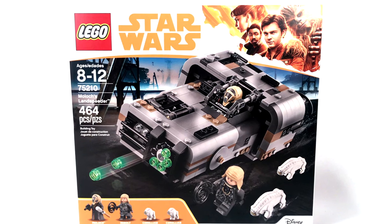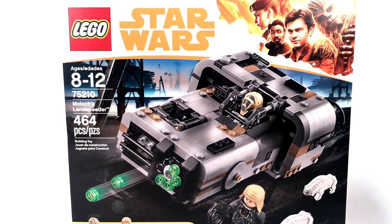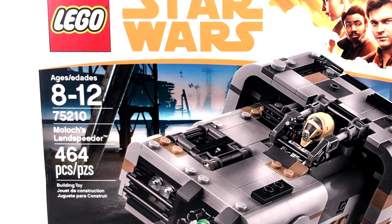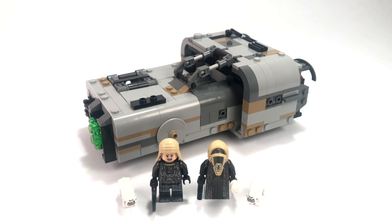In the background of the box art, you'll see some TIE Fighters flying around in the shipyards of Karelia. Moloch's Landspeeder and Han Solo's Landspeeder are from that same planet — basically the same scene. That's where we've seen them in the trailer, at least up to this point when I'm recording this video. If you do enjoy this review of the Moloch's Landspeeder, please remember to give it a like. Anyway, let's take a closer look at our two minifigures and the Karelian hounds.